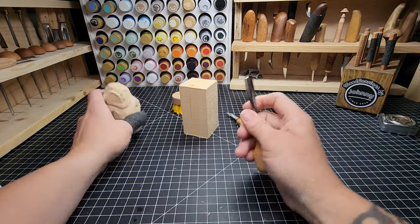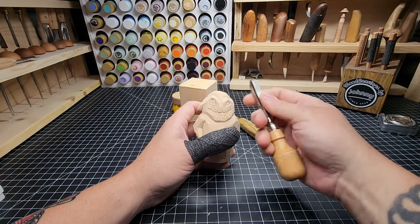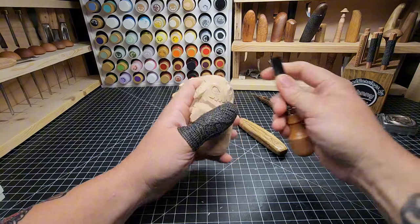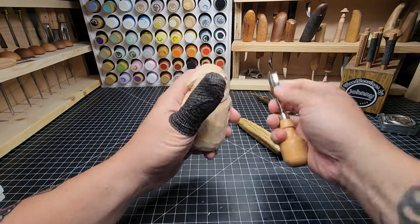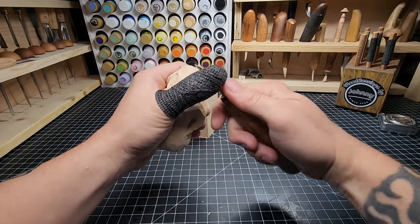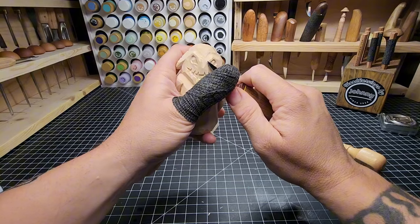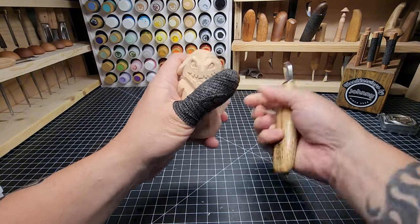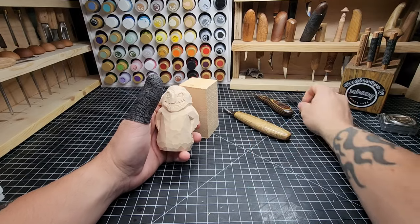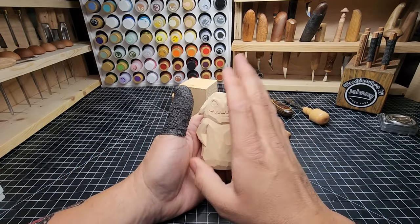I'm also going to show you how I would use this tool — a soft V or a U-gouge — to make the eyes easier. I'll use one tool to do it on one eye, and the knife with two V cuts on the other, and show you how I would do that for both sides. So you get a good idea of how to use a tool like this. You'll still be able to do this whole carving with just a knife if you so choose.